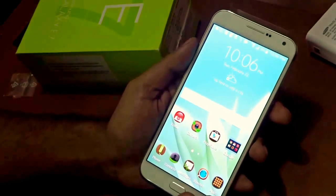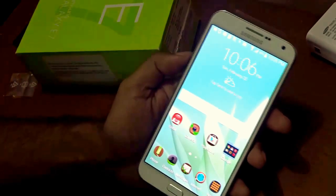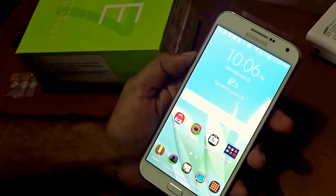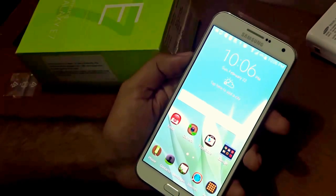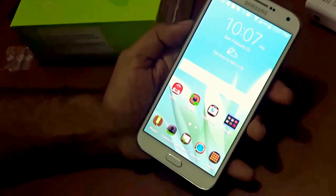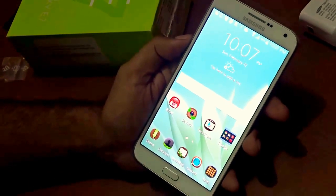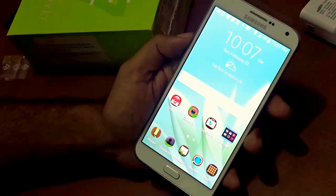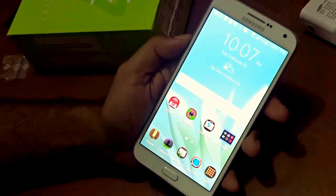That's it for now on this unboxing and simple review. Let me test the handset for a week or so and I'll come back with a more detailed review of the Samsung Galaxy E7 covering its full features, pros, and cons. Please give a thumbs up — it helps the channel. Stay subscribed because interesting updates are coming soon. Bye for now!